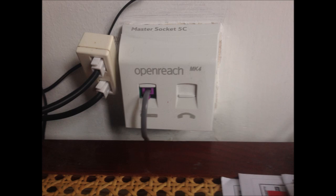For this new socket, there are two sockets: one for your broadband router and the other for your telephone. This socket actually separates the signal between broadband and telephone, so they won't interfere with each other.